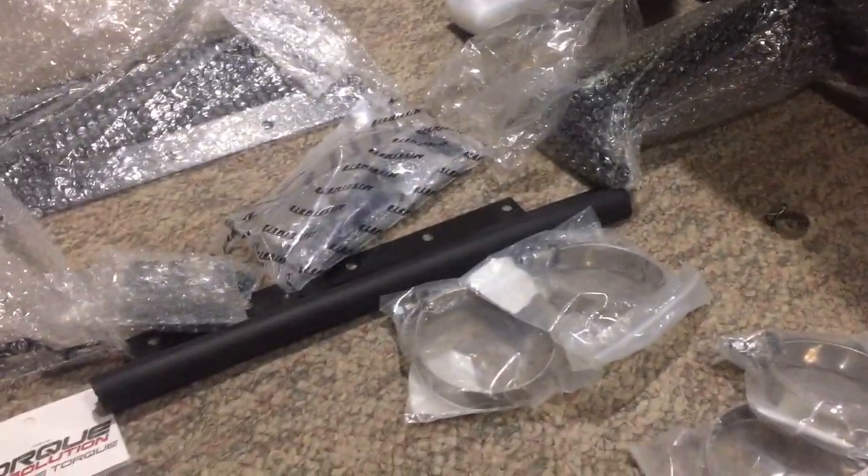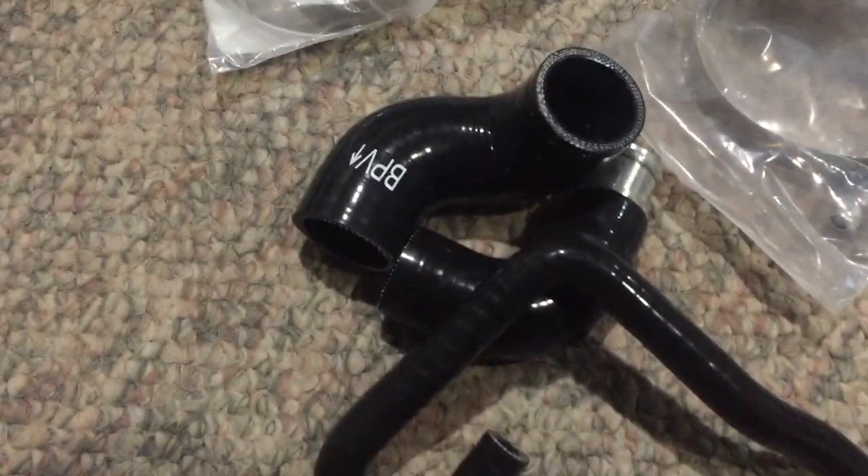It's always a good idea, once you do a big order like this, to make sure that you have everything you need so that when you do your install you're not going to be scrambling around for something you don't have — and you're already deep enough where you can't go back. So it's always good to do a nice little inventory check.